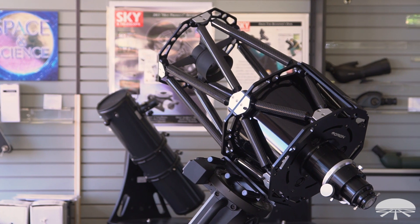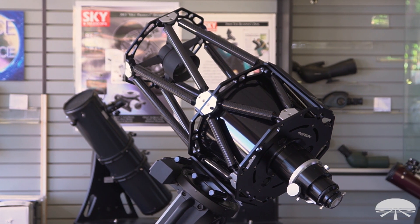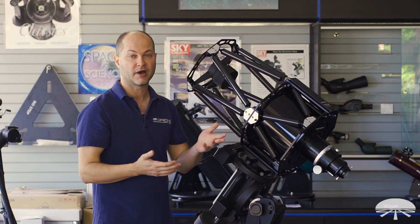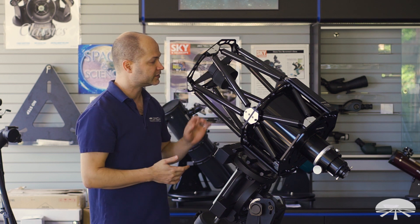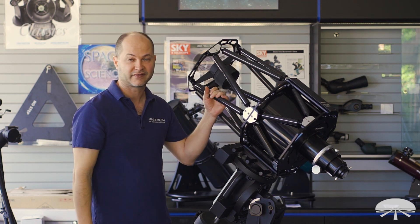Well, there you have it — a very large, very advanced telescope designed for deep sky astro imaging with your CCD, CMOS, or DSLR camera. This is the Orion 10-inch F8 Ritchey-Chrétian astrograph. Thank you very much. Clear skies.